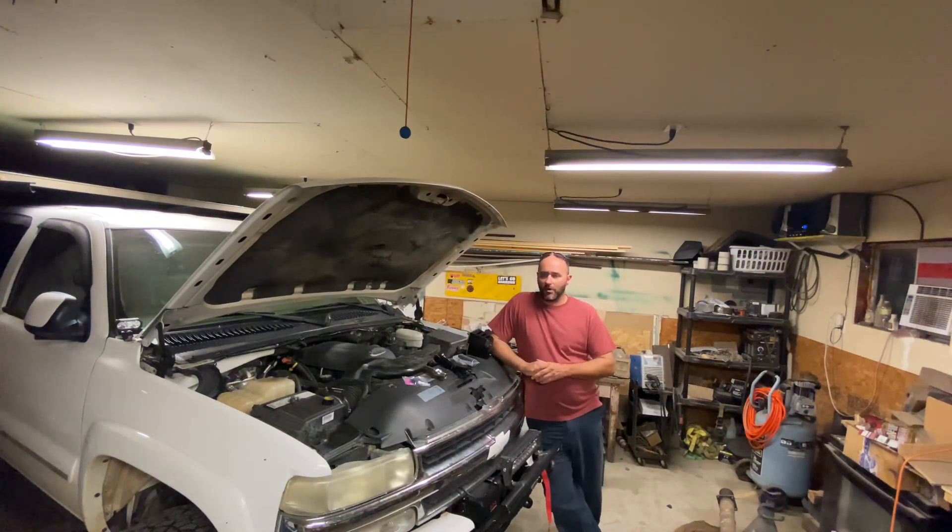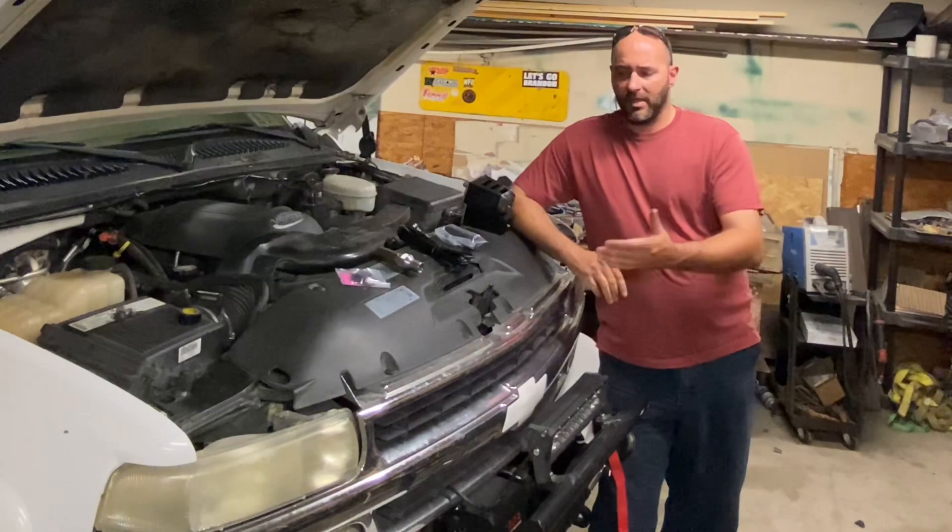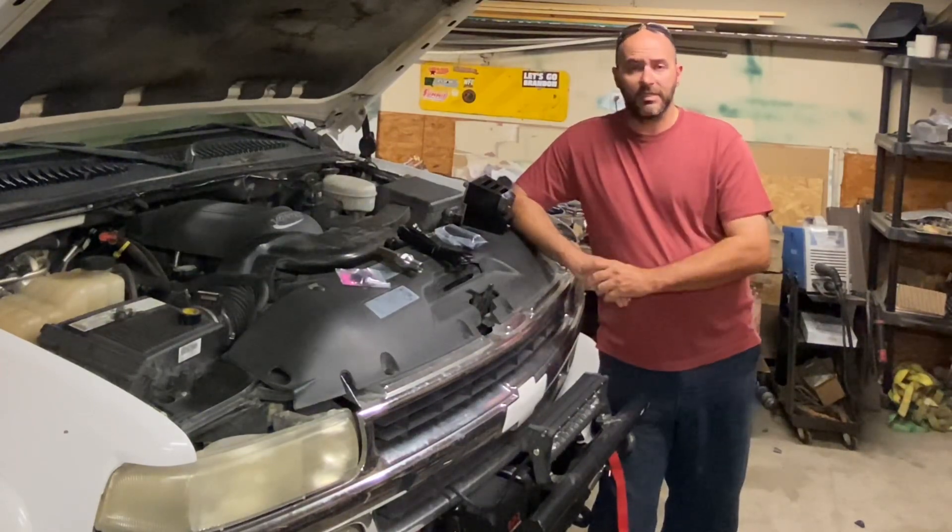Hi y'all, it's Brandon. So now I'm gonna do something a little different. This is gonna be a midweek video. I don't plan on doing very many midweek videos unless there's something that comes up. I'm kind of at a standstill right now waiting on parts for the Suburban. I got some stuff ordered from Rock Auto — it takes a little while to get here, but it's worth it because the parts are cheaper. So while I'm waiting on parts, I have a couple small projects I can do.